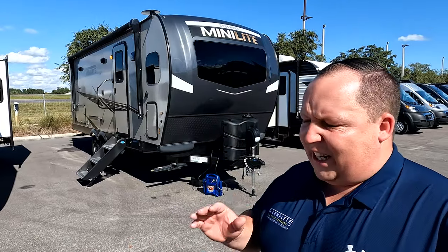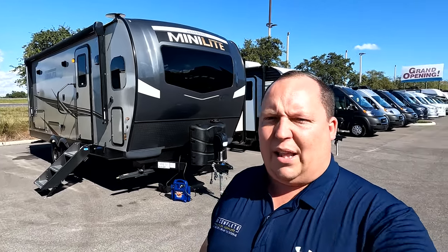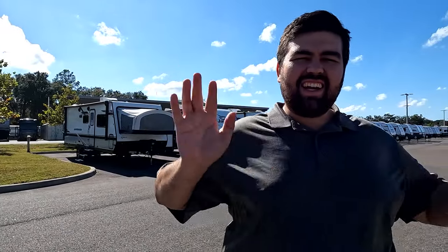Hey everyone again, welcome back to another video. I am super excited to be showing everybody the Rockwood Mini Light. Before we begin, I'd like to say hi to Will. We're back here at RV1 of Tampa — beautiful dealership. We want to wish all of you a very happy new year. This past year has been amazing for us and we're super excited for next year.